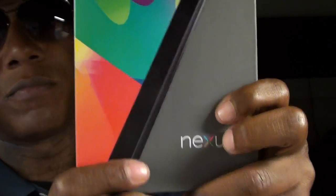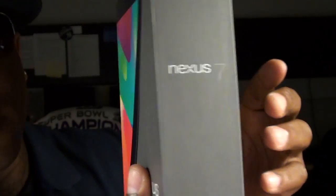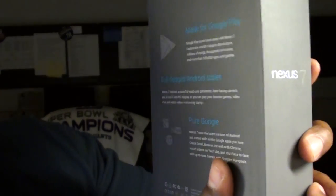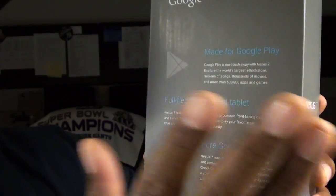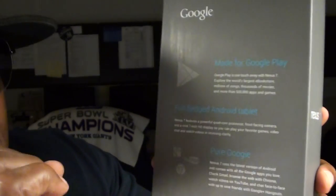Let me unbox it and show you the features. First off, let's take a look at the box. If you've ever bought anything from Asus, you already know you're getting quality, and this is another quality product — nice presentation. On the back of the box, it's made for Google Play, which means similar to how the Kindle is made for Amazon, the Nexus is made for Google Play, so you're going to get seamless interaction.